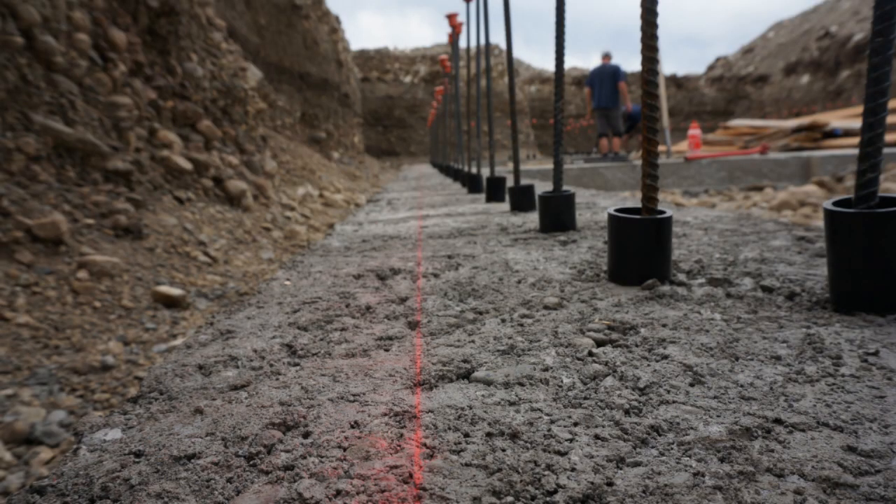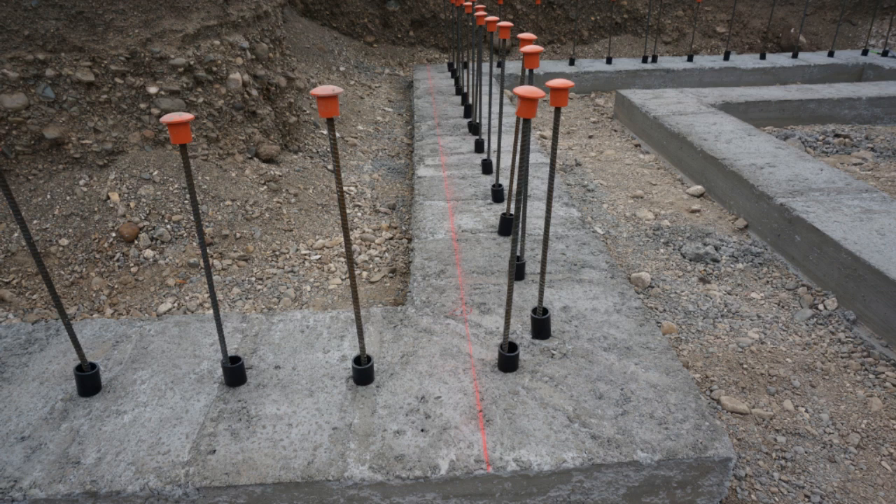We snapped the outside edge of where the ICF wall was going to be and then placed PVC pipe cutouts. The PVC helps guide the tall vertical rebar through the ICF, and it holds it close enough to the verticals coming out of the footer that it acts as one piece to tie the stem wall to the footer.